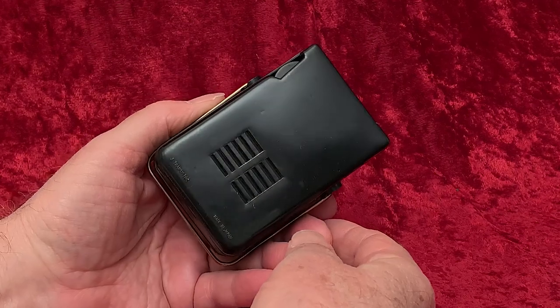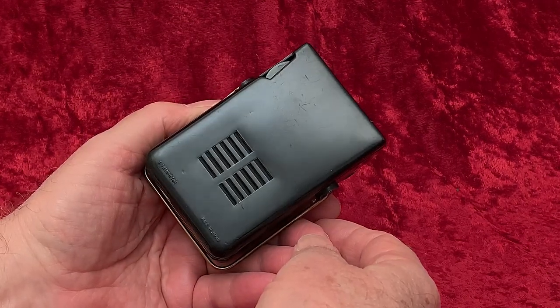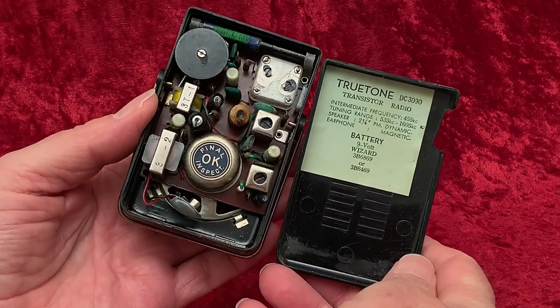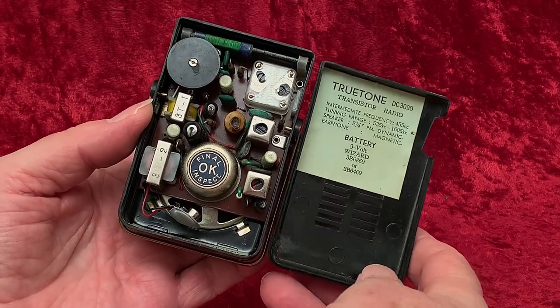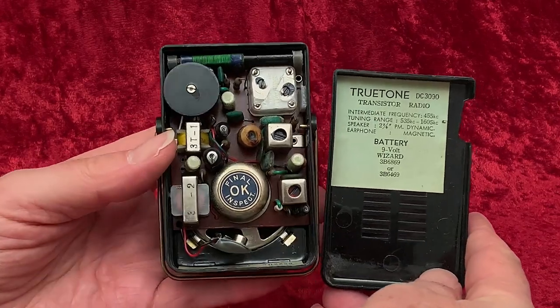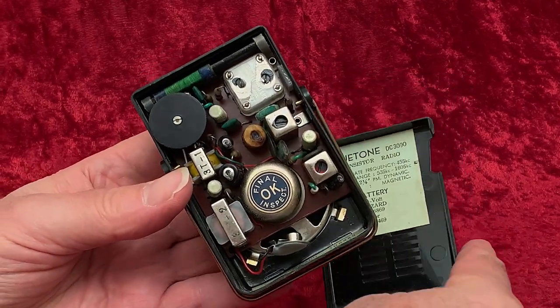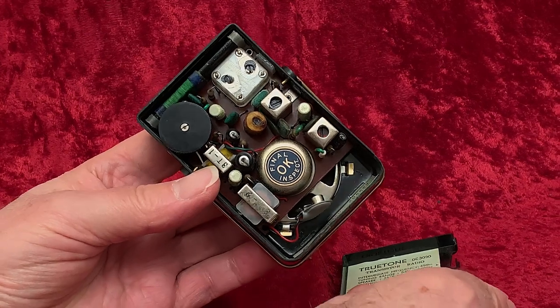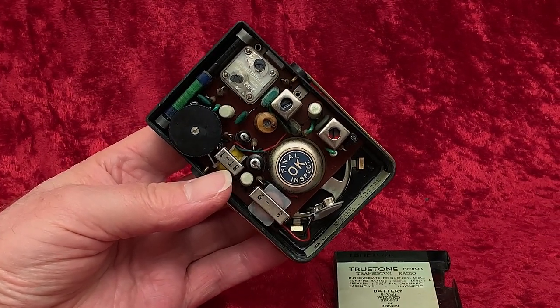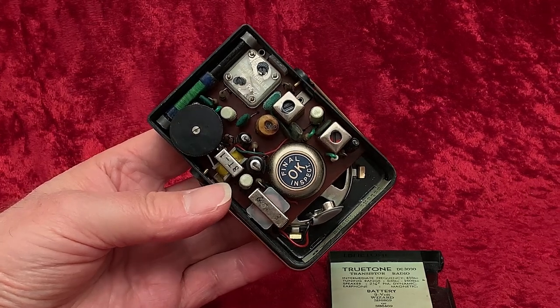Opening it up, we see a nicely made little unit that final inspection has revealed to be okay. It's got ten transistors in it. Well, what I mean is the three transistors in this radio say 'ten' on them.